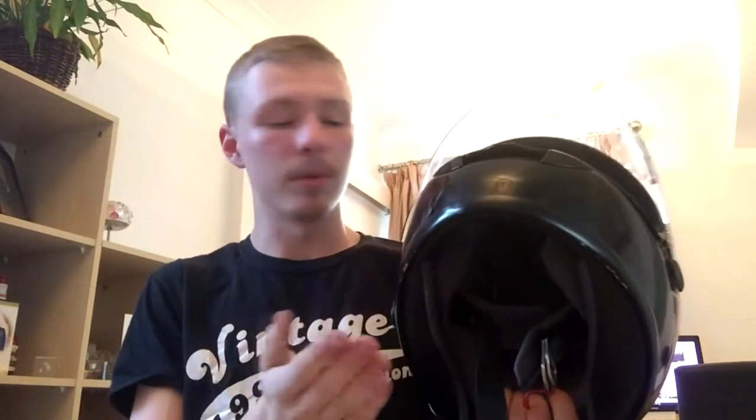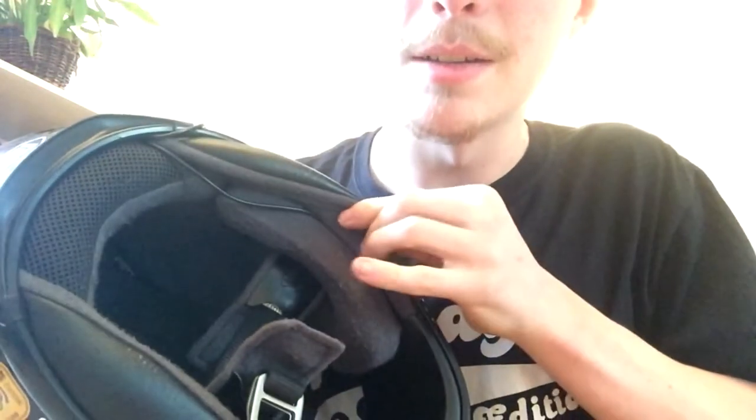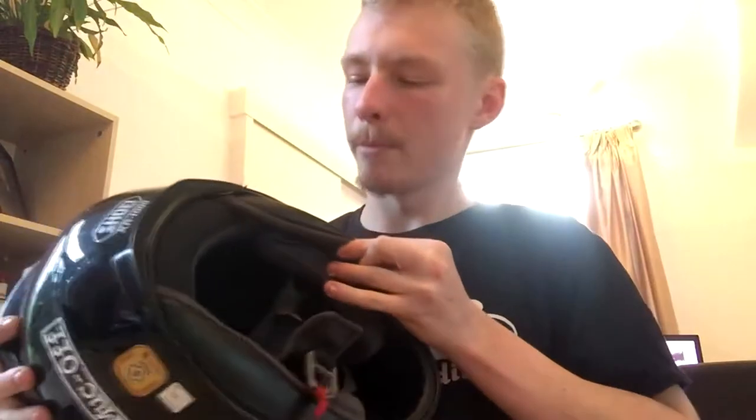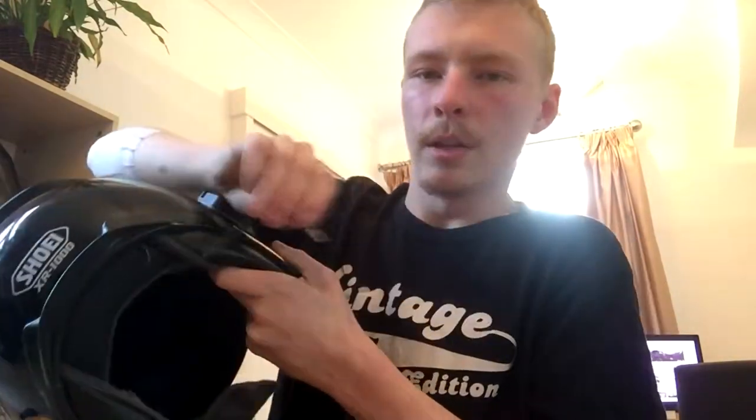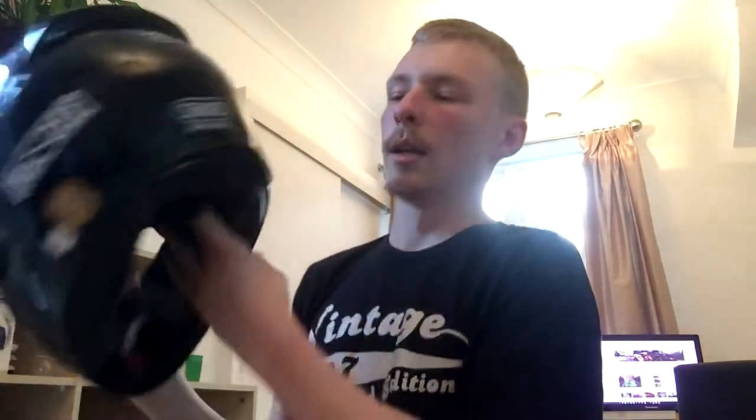Second helmet I ever started vlogging with, which is a lot lighter because it isn't a flip-up. This is a Shoei XR1000. As you can see, I have actually put some stickers on it, just because I can. This is a bit of a better setup, because in there you can't see the microphone — it's inside the cheek bit. If you look around the back, you can't really see the cables either, because I've got them running inside, wrapped up inside the cheek pad. So it just comes out, runs down there, back up and out, and that actually holds it in place, which means you don't get a lot of movement in the cable.